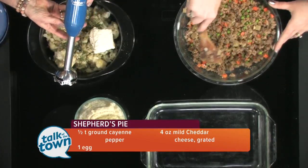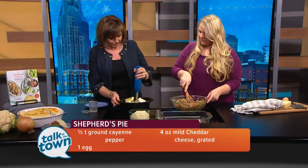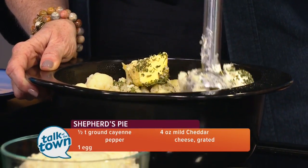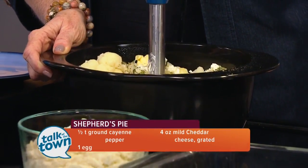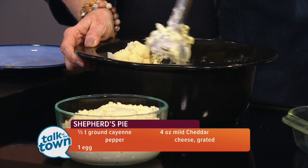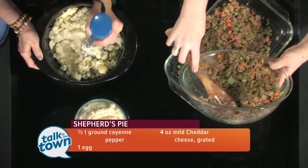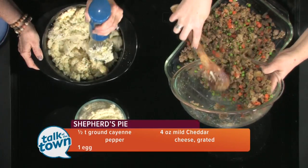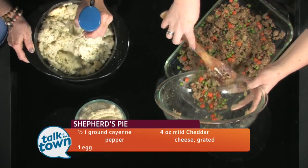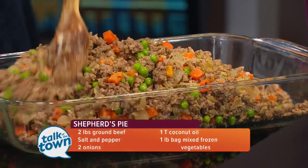If you have one of these, the immersion blender is a really cool tool. The trick with it is you need to have the blades underneath, and then you just mash it down until it all gets smooth. I premixed them so people could see the texture you're aiming for in the end. You just cook the cauliflower five to seven minutes and then drain it. I try to do as much as I can in a single pan — I'm not a big fan of dishes. So I'll use a big deep skillet: cook the meat in it, take the meat out, cook the onions, then the vegetables, and then cook the cauliflower in it as well, just to minimize dishes.